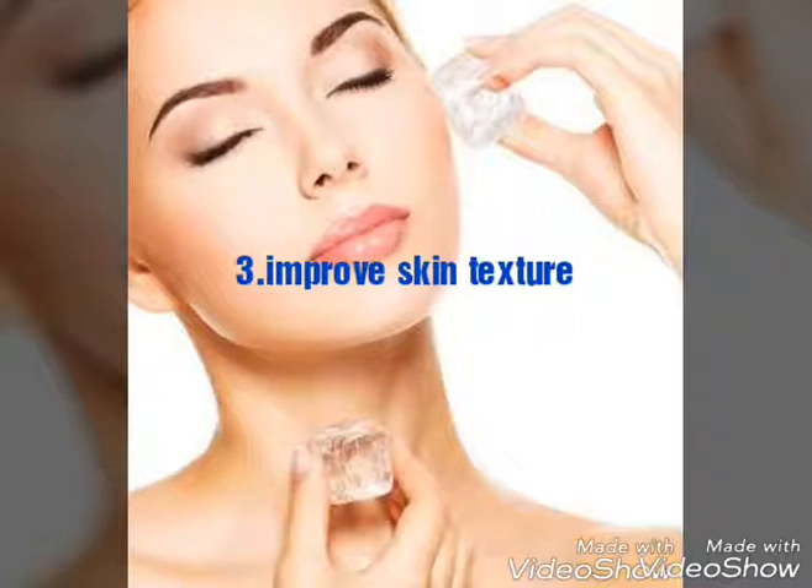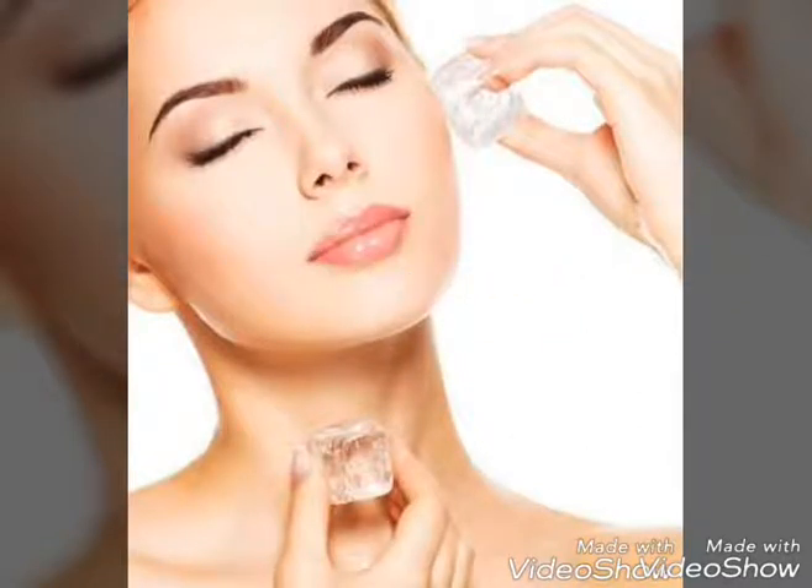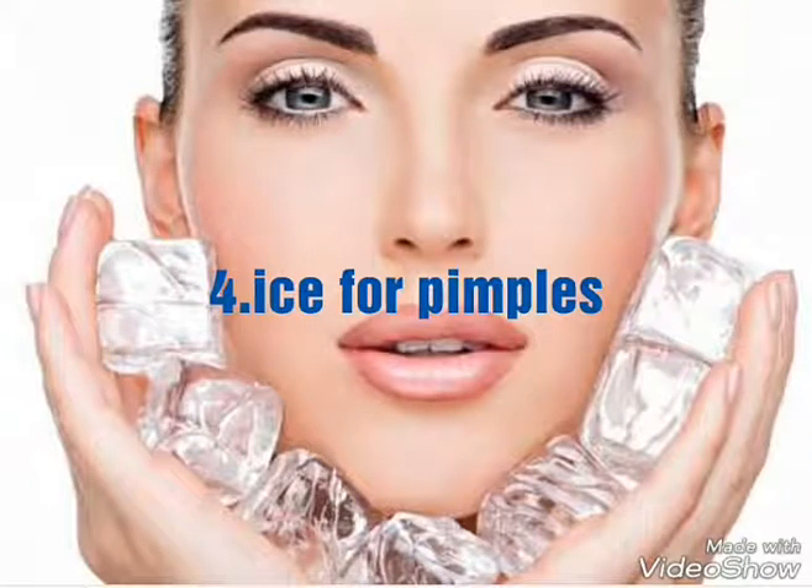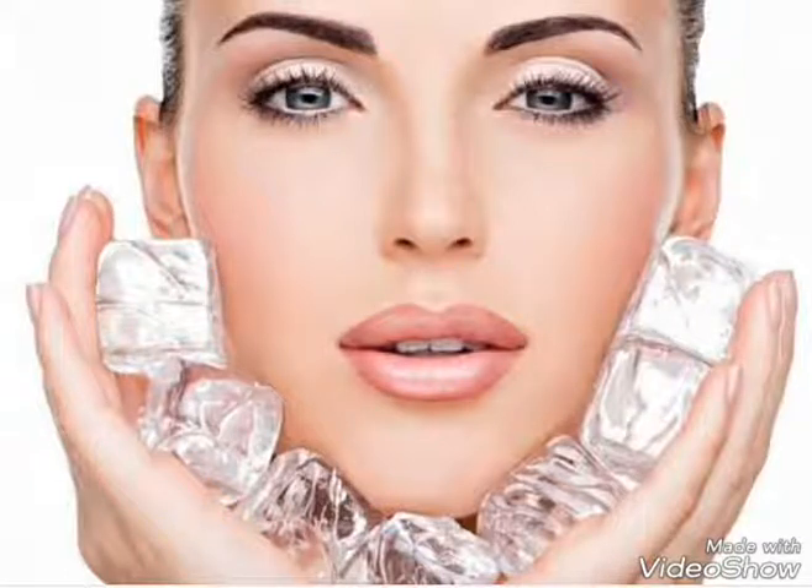Our blood circulation boosts. Our skin texture can improve. The pimples from our ice cube are closed. We can stop and prevent pimples.